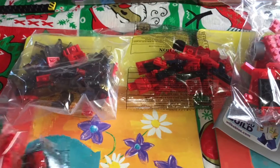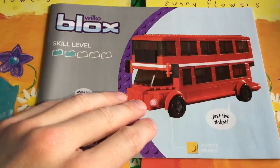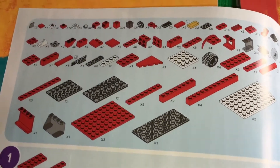It comes in bags and they're not numbered like other brands are. But this does work really well with other brands — it fits other construction kits and I like it a lot.